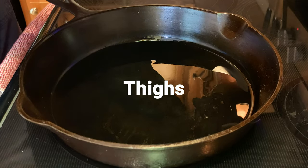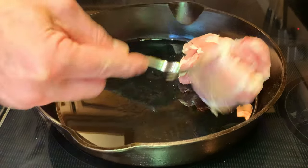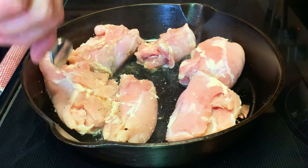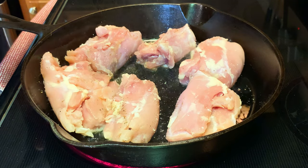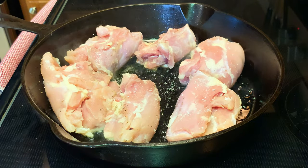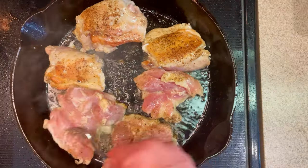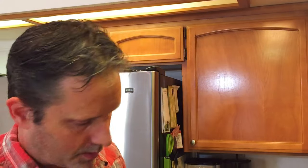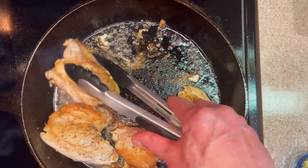We're gonna take six boneless, skinless chicken breasts, seasoning with salt and pepper, and let's get those in our skillet. I always season just the first side and then once I put them in the pan I season the other side. We're gonna let these cook for about four or five minutes to get them browned, then flip them and let them go another five minutes. Our chicken's been going for about ten minutes total, so I'm gonna go ahead and pull that off.